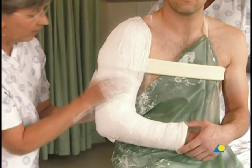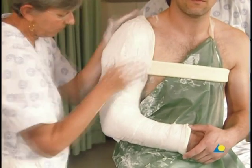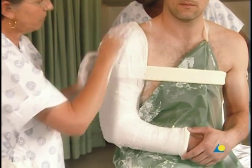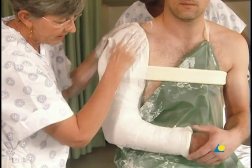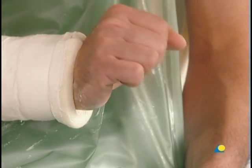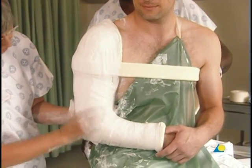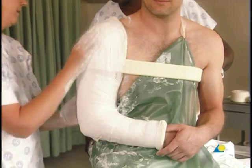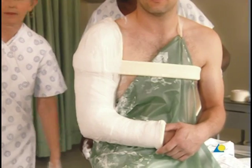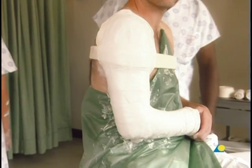An additional plaster bandage is applied to secure the cotton sponge and is molded as shown. The extension of the patient's wrist is checked to ensure that no nerve damage has occurred while reducing the fracture. The application of the modified shoulder splint is now complete. The reduction may be verified with an x-ray.